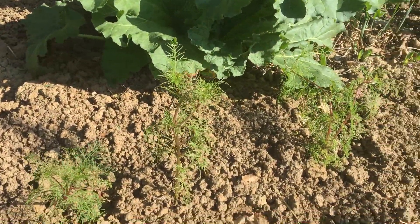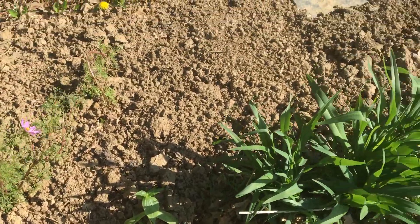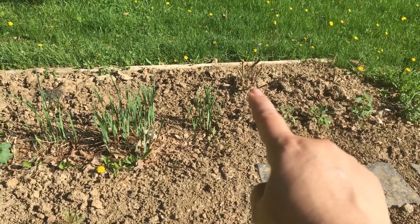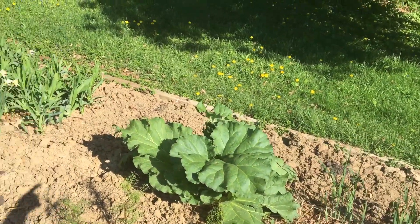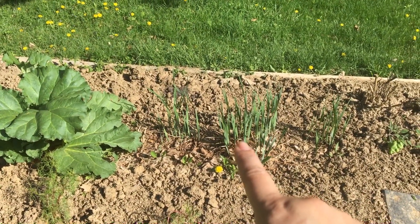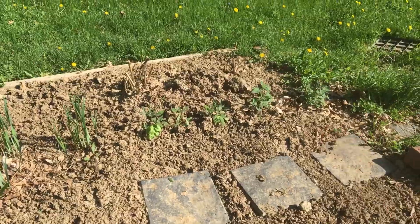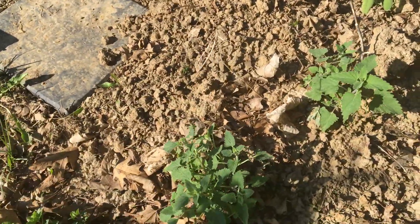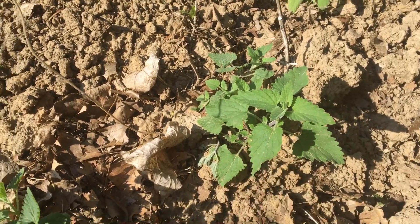I just planted these cosmos and some zinnias but they're having a little shock getting started. Along the back edge those will be burgundy dahlias all the way across, and about the middle two-thirds will be cannas. These are iris that I got from my brother in South Carolina. Over here we started with one catnip plant last year — catnip is a lot like mint in that it's going to go wild.